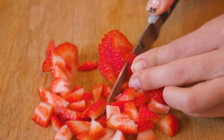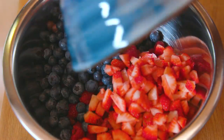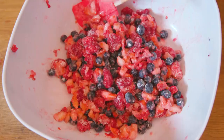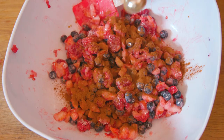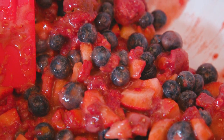Start by chopping up your strawberries and measure out your raspberries and blueberries. Add these all to a mixing bowl and coat with sugar and cornstarch. Once thoroughly mixed together, add lemon juice, cinnamon, and a little vanilla extract, and keep carefully stirring until your ingredients are completely coated.